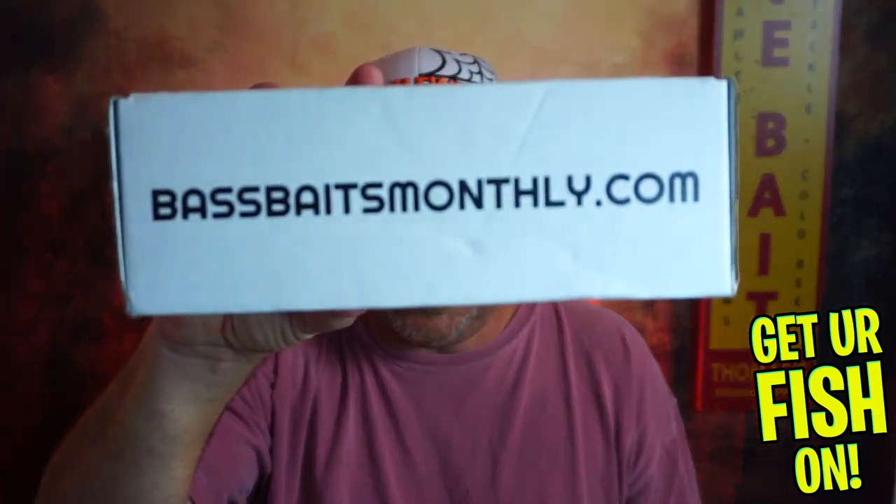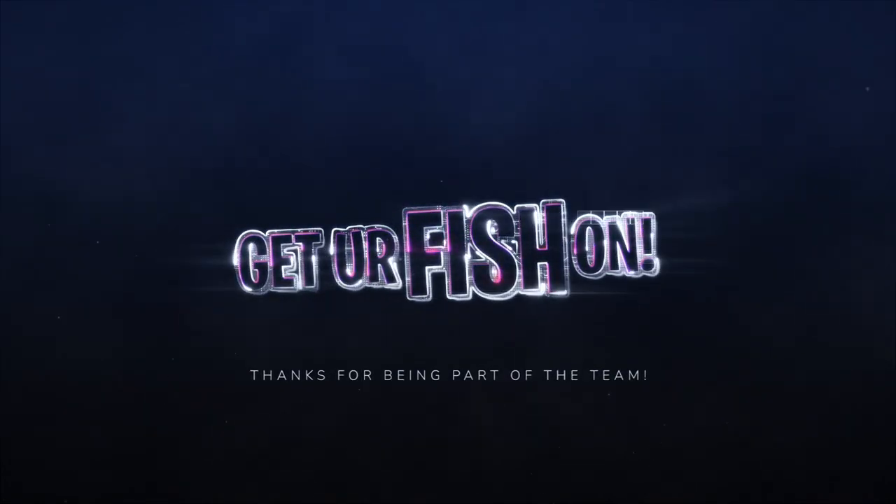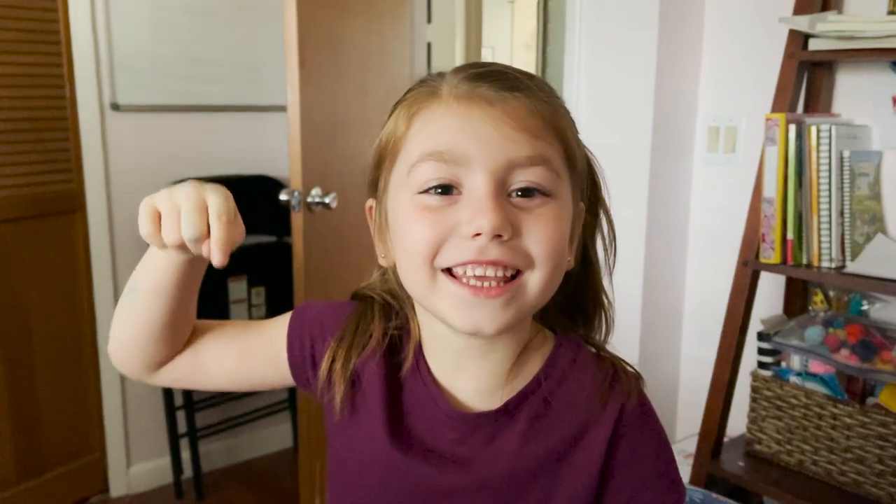If you want more information about Bass Baits Monthly, there it is — BassBaitsMonthly.com. Thanks for hitting that subscribe and that like button, I appreciate it. Comment below and tell me what you think. If you want to help out the channel, turn on those notifications and that thumbs up button, because that really helps us out. Remember, take a kid fishing. Get your fish on. See you soon. Cheers. Hit like and subscribe. Take your kids fishing.